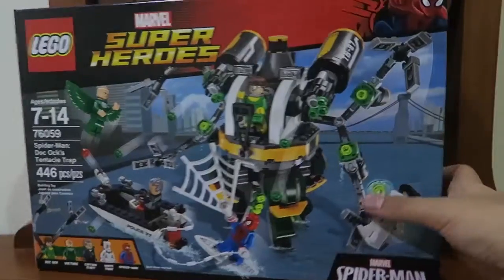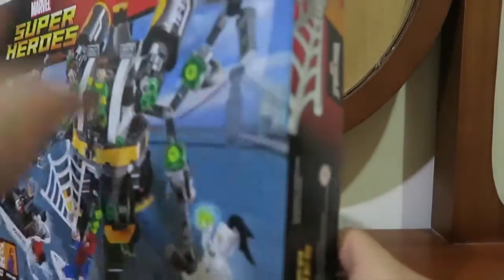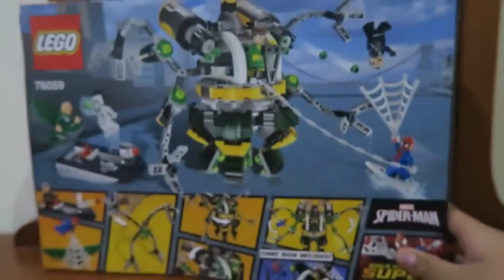You got the Spider-Man logo over there and the Spider-Man logo over there. Now this is the other side, and then we move on to the back.